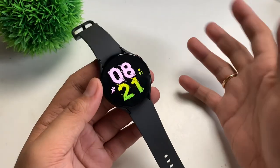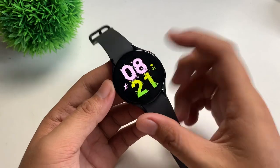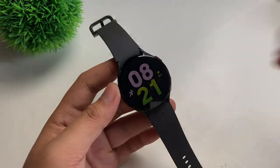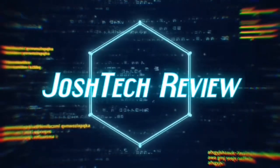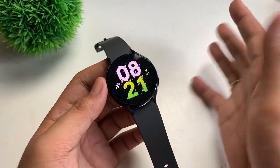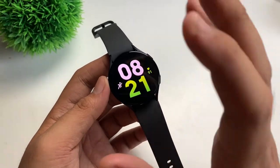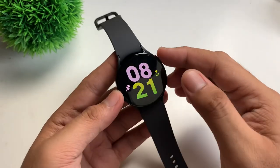Hi guys, this is Josh here. For today's video, I'm going to give you a quick tutorial on how to turn off your Samsung Galaxy Watch 5. Welcome back to our channel — yes, this is just a very quick tutorial because I have this Watch 5.